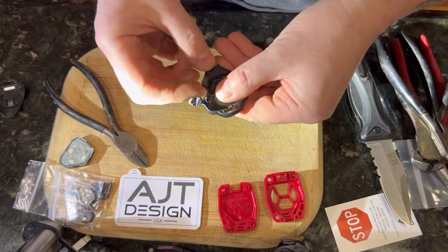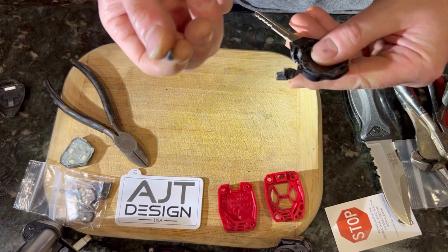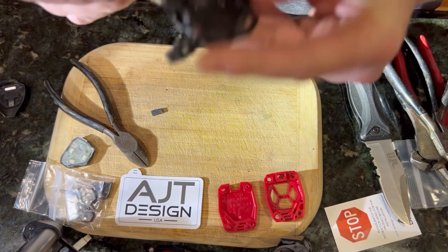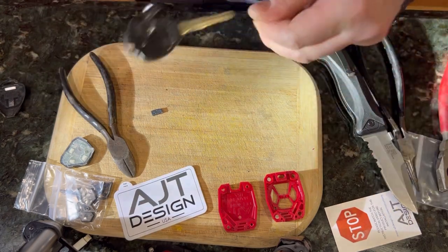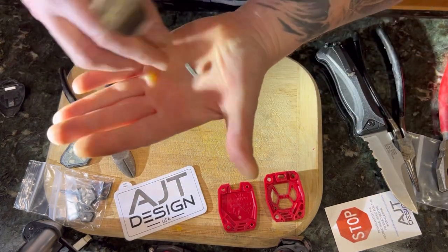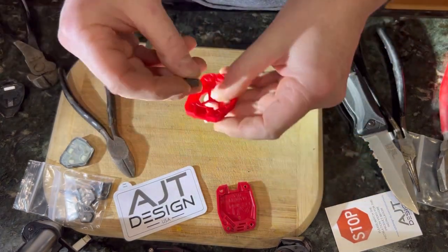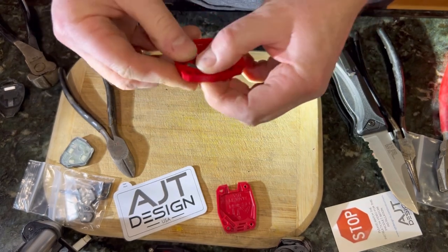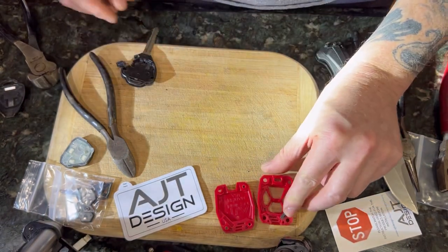Guys, this was not expected — look at that! I'm not even gonna have to use the dremel. This is the piece you gotta extract. That was pretty easy. Do not lose this guy — as a matter of fact, place this guy right there and do not lose it, because you're going to need that.